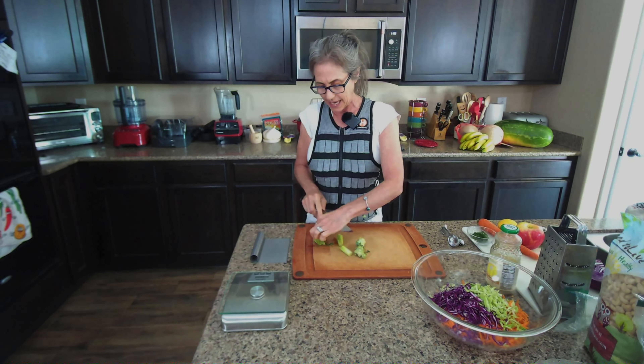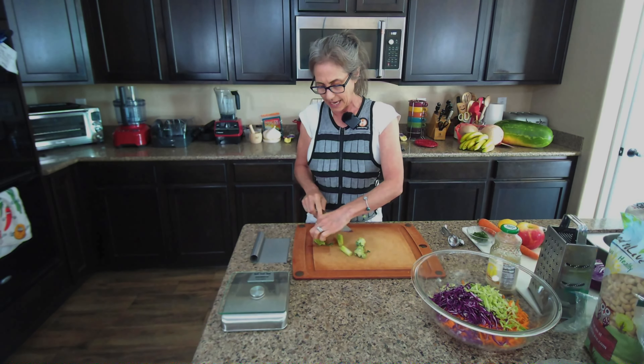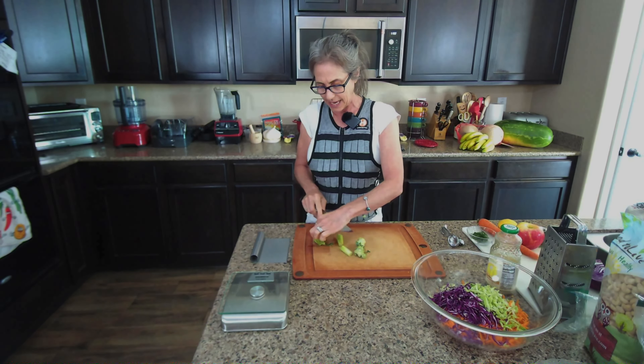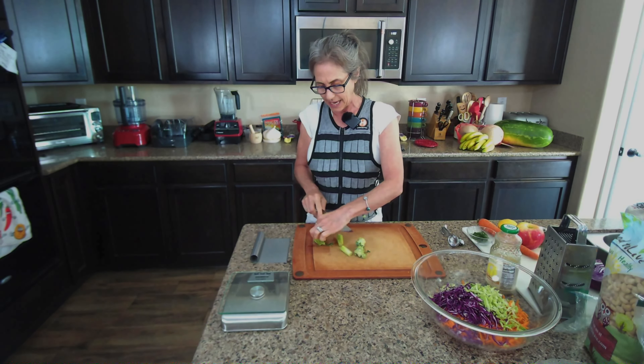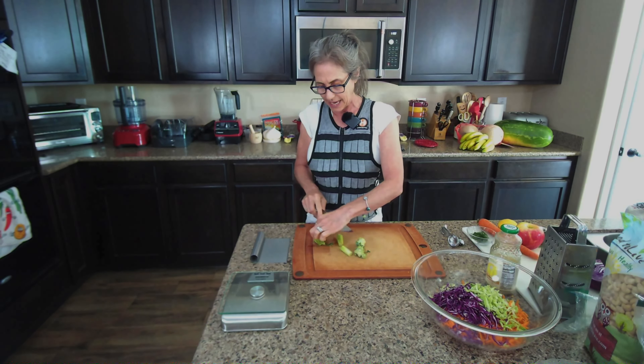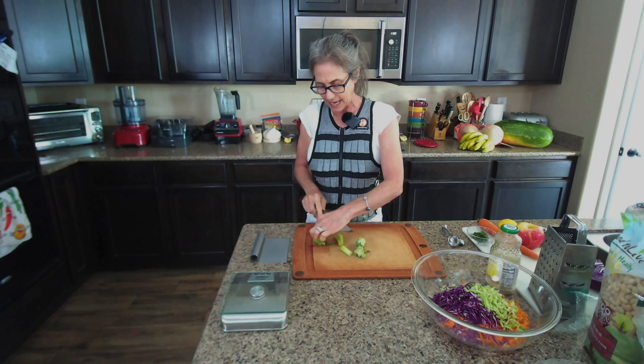Simple summer slaw. Let's get a spoon and give this a taste. I'm going to put some in a bowl. This is a great addition for so many different meals — you could eat this instead of a big salad, add it as a dressing to a green salad, or put it on any kind of veggie burger where you want a slaw.